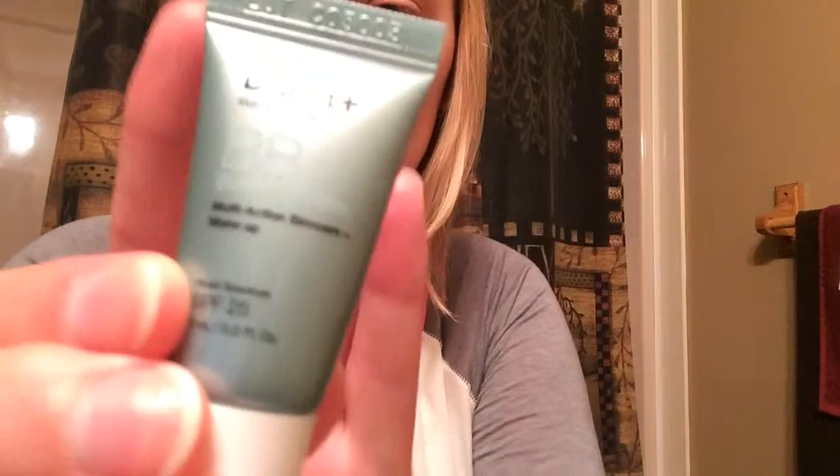Hey guys, today I'm going to be doing a first impression on the Dr. Jart Water Infused BB Beauty Balm. I got this in my June Birchbox, so I thought I would try it out and see if I like it or not. This is just what it looks like.